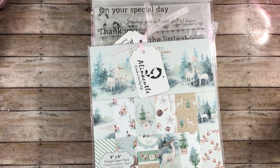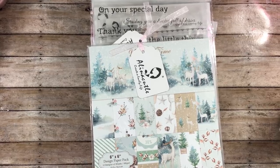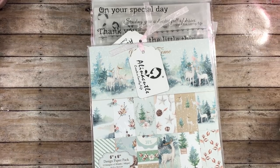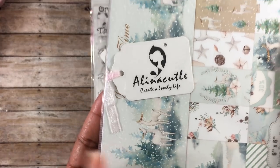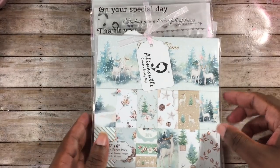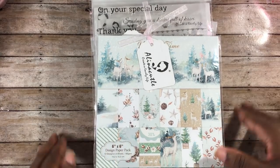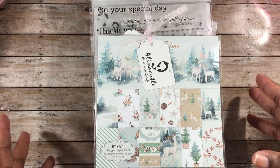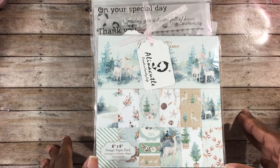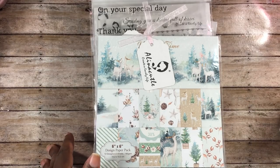Hey guys, this is Gloria. I am back with a huge Alina Cuddle Craft haul. Alina Crafts has changed her name to Alina Cuddle, as you can see right here. She has the same great dies and a lot of new stamps and die sets that you guys will want to check out. Brands week is starting in about five hours, so go over to the store and pick up some of these items.